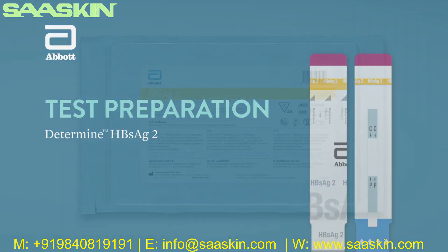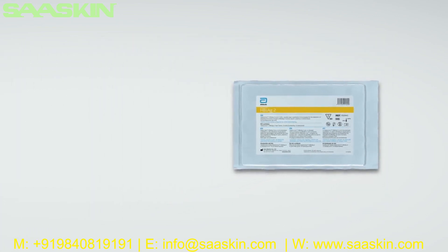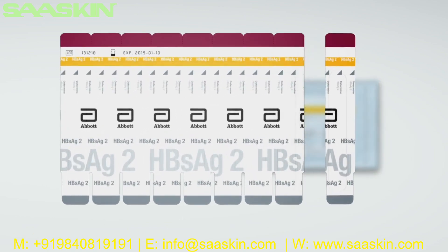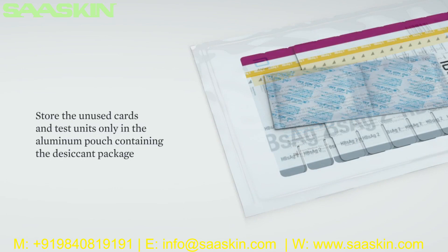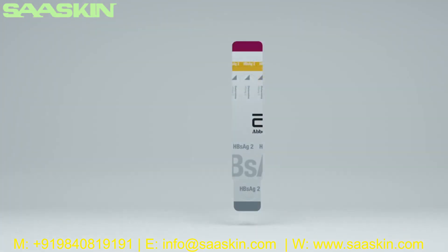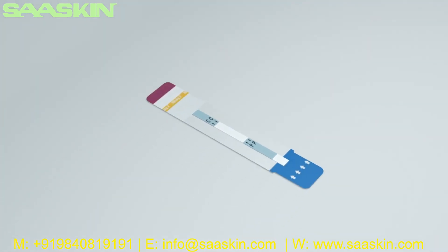Test preparation: Open the aluminum pouch containing the Determine HBsAg2 cards. Remove the desired number of test units from the 10 test unit card by bending and tearing at the perforation. Removal of test units should start from the right side of the card to preserve the lot number, which appears on the left side. Store unused cards and test units only in the aluminum pouch containing the desiccant package. Carefully close the Ziploc so that the cards are not exposed to ambient humidity. Remove the protective foil cover from each test unit and lay it flat. The test should be initiated within 2 hours after removing the foil cover. Do not touch the sample pad.